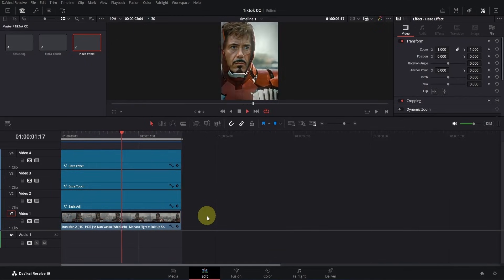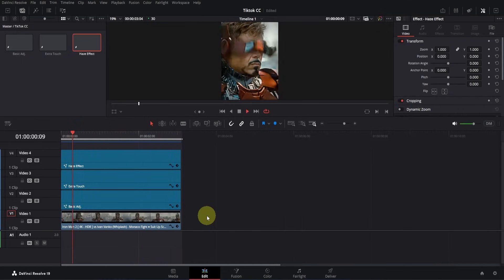Also, if you want me to create a full TikTok edit, give this video 399 likes. I believe you can do it without any problem.